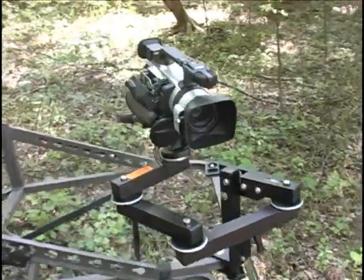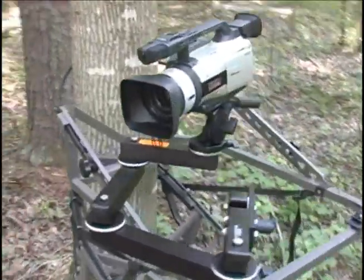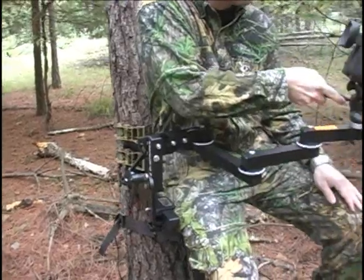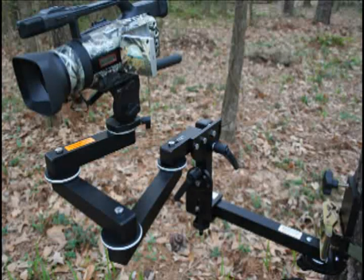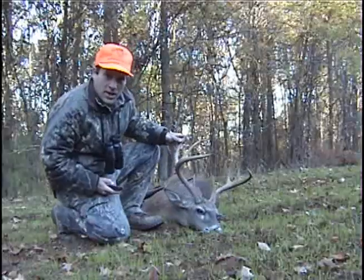Like all the other Hunter Cam Cradle models before it, the HD can be directly applied to most climber stands or to the tree by way of the adjustable tree extension adapter. The Hunter Cam Cradle HD also opens up to a handy little ground pod for some catchy video angles and cutaways.